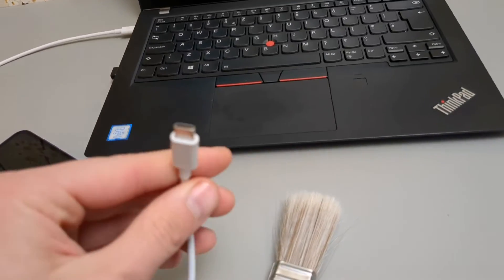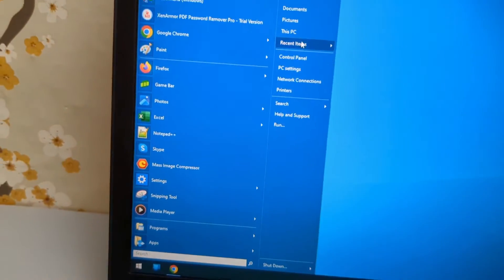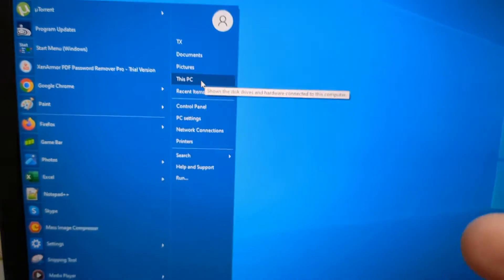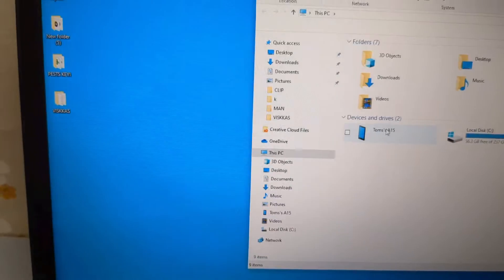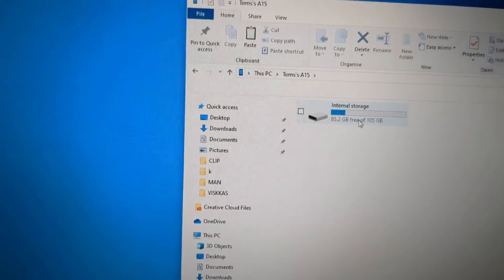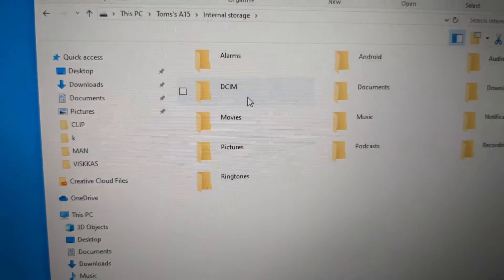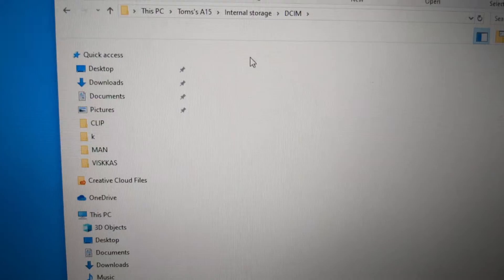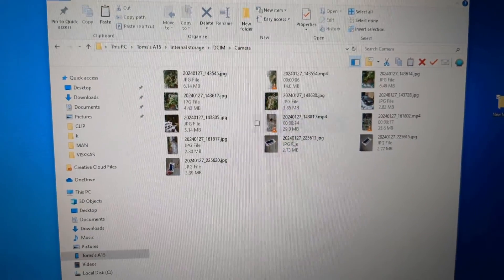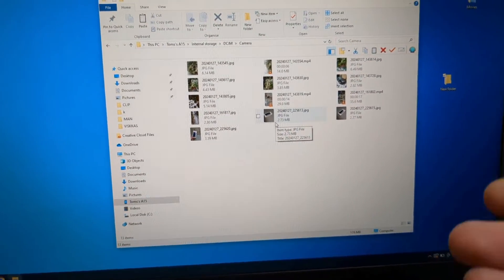When it's successfully connected, on a Windows laptop for example, go to This PC — or whatever it's called depending on your Windows version — to access your files. Click on your device name and open it up, then click on internal storage. If you want to transfer out an image, they will be located in the DCIM folder. Click once more and let all the images load.